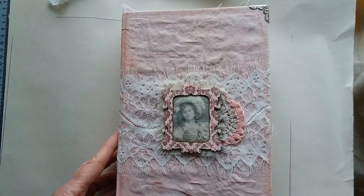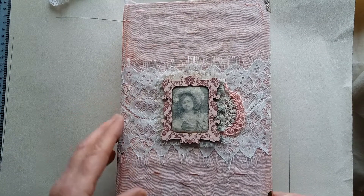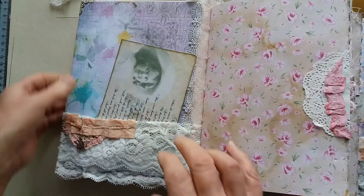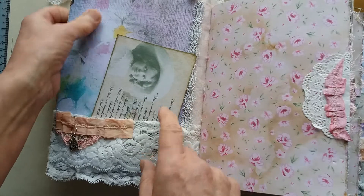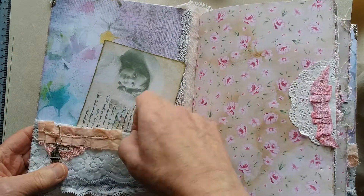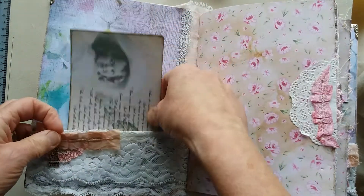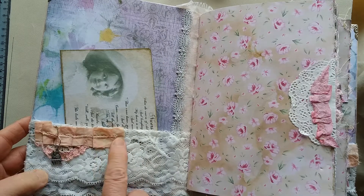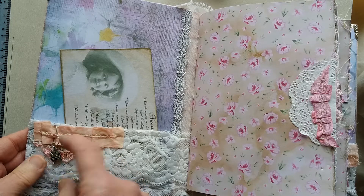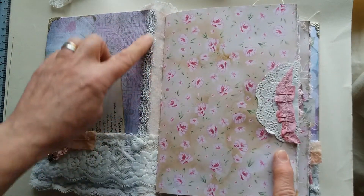I've put some nickel silver colored book corners on as well just to reinforce the edges. Inside the front cover is a sheet of paper from the kit that I've used to cover the front inside cover and the back cover as well. I made a lace pocket here. This is one of the postcards from the kit — the little poem — and here I've just put a little fabric ruffle, a little bit of doily, and a princess castle charm with a gray lace trim.